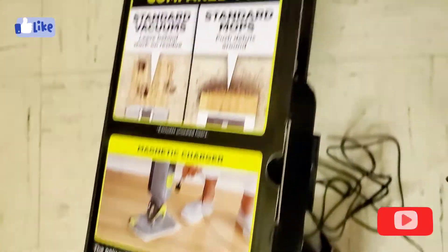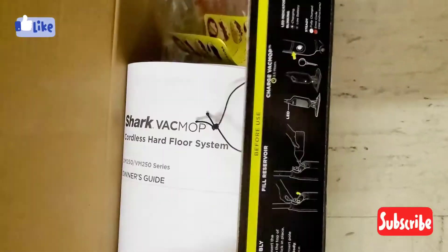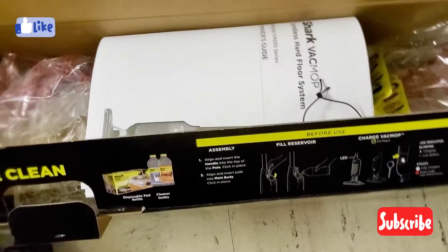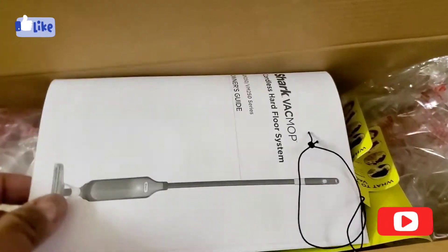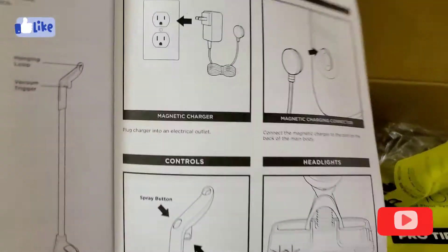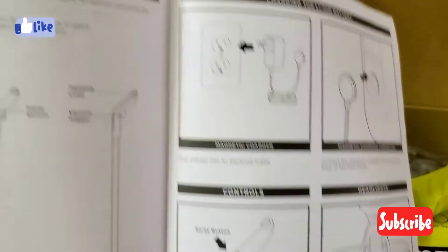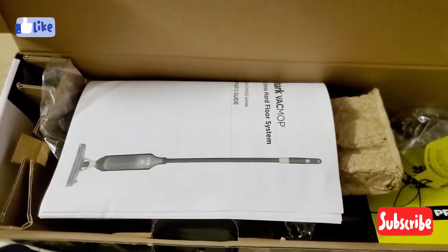To wrap up — everything has been taken out of the box, as you can see. Please follow and read the manual. Like, subscribe, and see you in the next video — thank you!